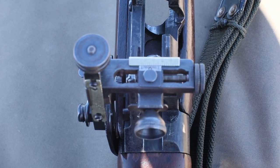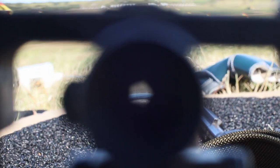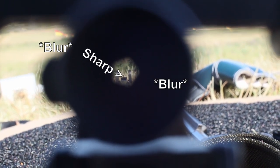Finally, to hone in on accuracy — something that got me from being a decent shooter to a good shooter — is having the focus on the front blade instead of the target, where the blade appears to be the sharpest image while the target and peep are the blurriest.